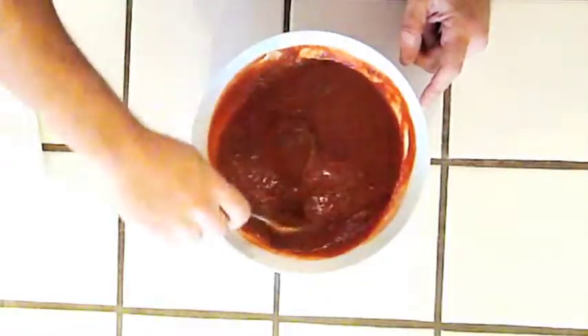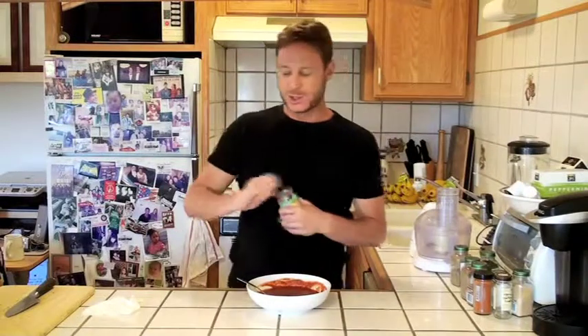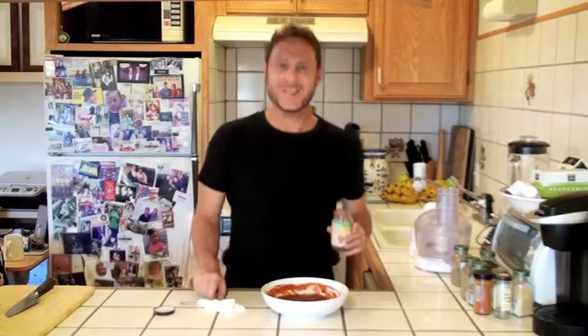This looks good. Let's give this a taste. I'm telling you, it's ketchup — it's real ketchup. It's unbelievable. So let's re-jar this. This will keep in the refrigerator for a few months, but what I like to do is put it in the freezer and then defrost it as I need it. Man, that is really good.